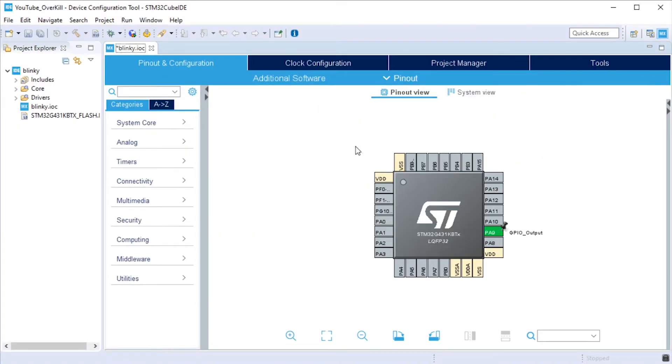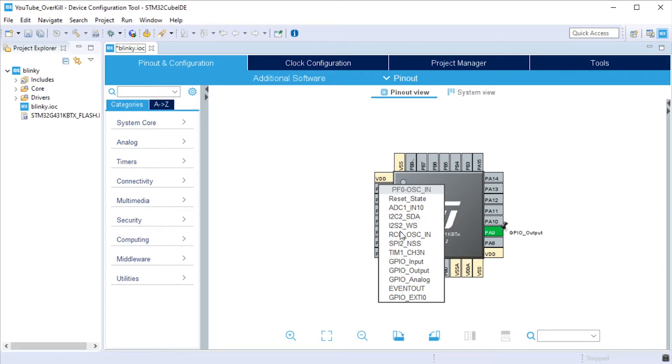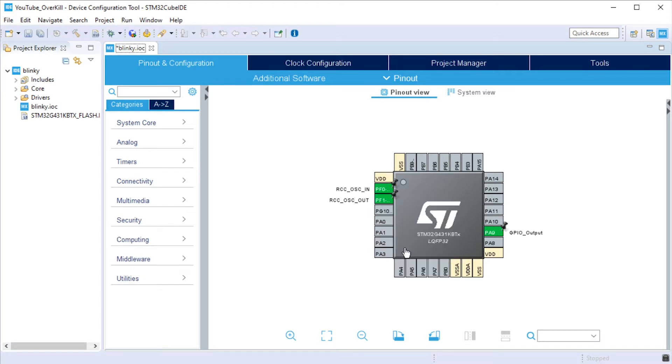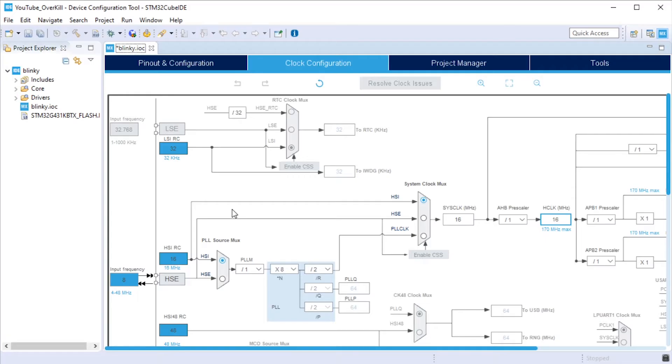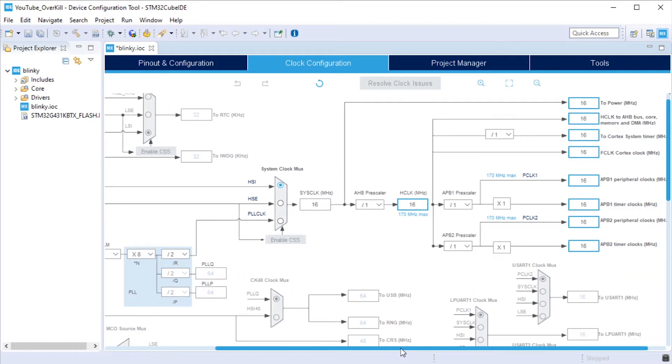Now we're going to turn on two more pins, but they don't actually correspond to any pins on the nucleo-32 device — instead they correspond to the high-speed external oscillator. Click pins PF0 and PF1 and scroll each one to the RCC functionality peripheral option: one will be RCC oscillator in and the other will be RCC oscillator out. By enabling these pins you have turned on the clock control subsystem of this microcontroller. Now when you go up to the top in CubeMX, you'll see a Clock Configuration tab — click that and there'll be a whole bunch of new stuff open. Changes you make on the left side will trickle down to the output speeds for the different peripherals shown on the right.